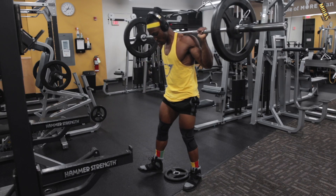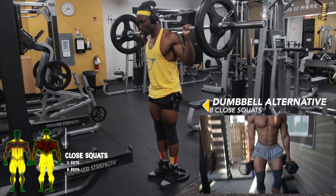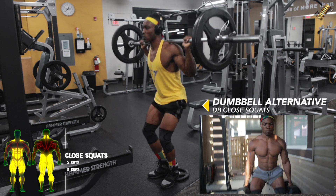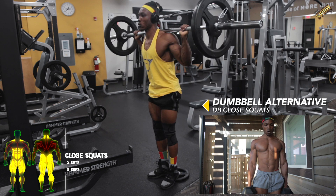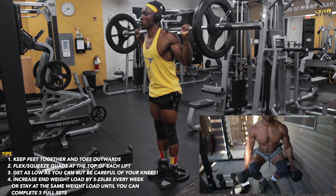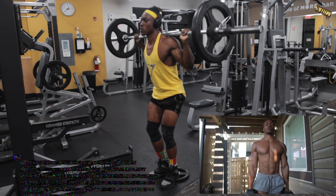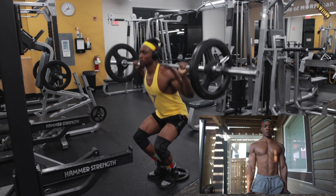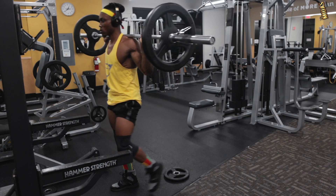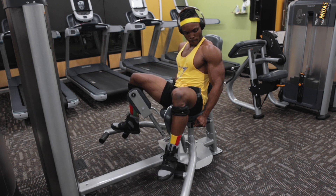Next are closed squats: grab a small plate, keep your legs together, and squat with a dumbbell or barbell — whichever you have access to. Get the full range of motion as shown. As you go up in weight, consider getting knee pads — they really help if you're having any issues with your knees. Keep the weight low on this one until you get a hang of it.